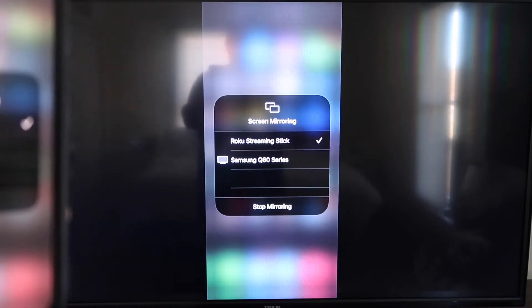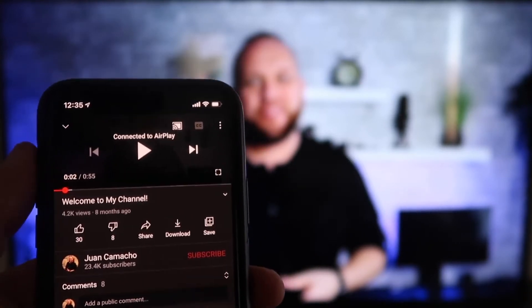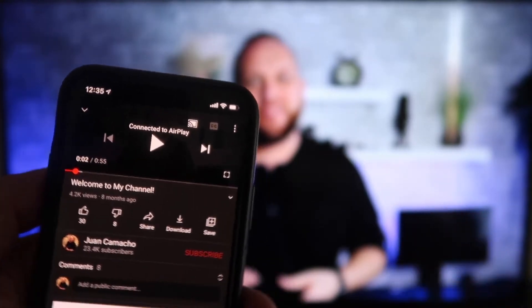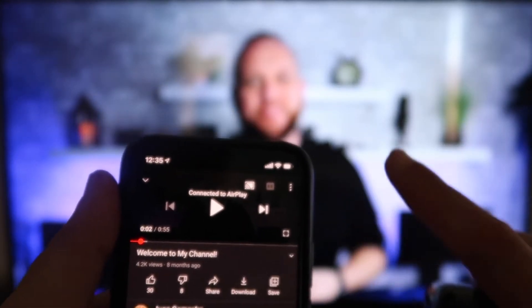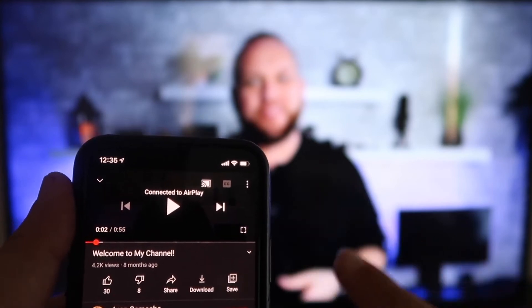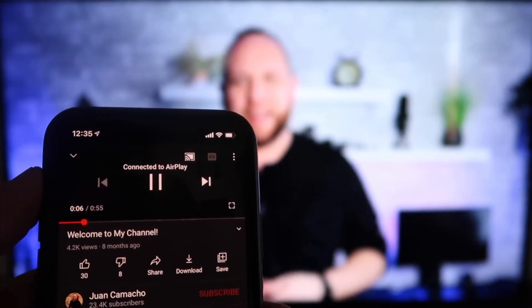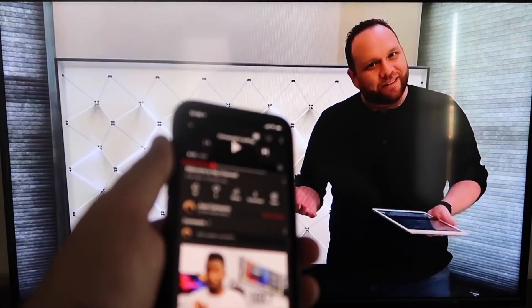To stop mirroring, you just go down to where it says Stop Mirroring and stop it that way. Now here's the beauty once you are connected — I jumped over to the YouTube app to play one of my videos. I have the phone tilted in vertical mode, but it's already playing in landscape mode on the screen. It automatically detects it and puts it in landscape mode. And the volume is coming out of the TV instead of the phone, which is great. It works seamlessly from your phone to your TV — I love Apple AirPlay.